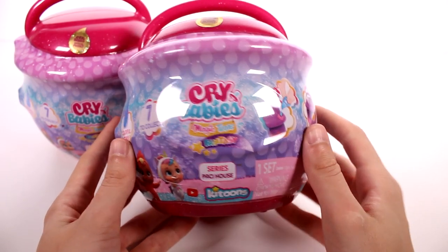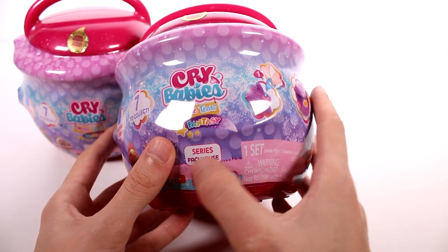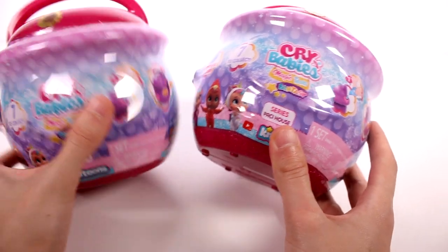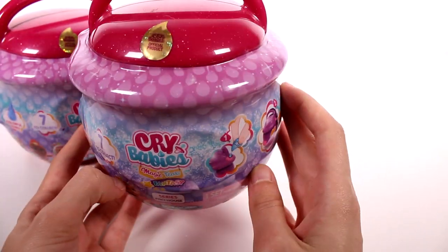Hi everyone, it's Tiffany. I am here with the Crybabies Magic Tears Fantasy Series, Pacey House. We have two of them to open up and I want to thank the company for sending these to me for free to check out with you guys.